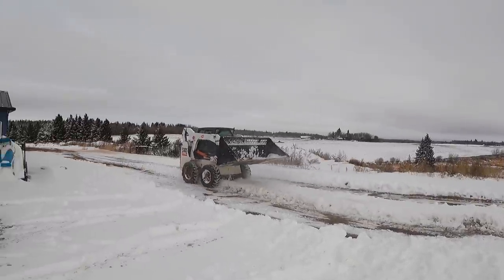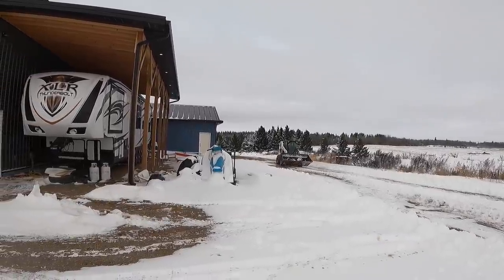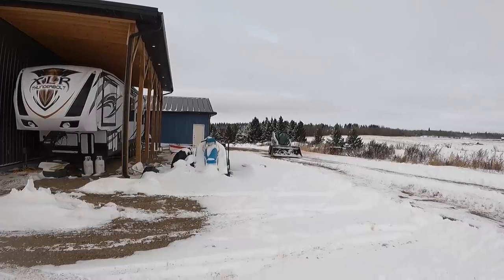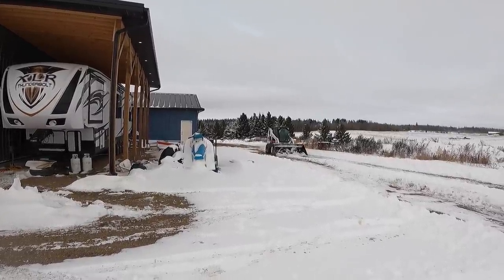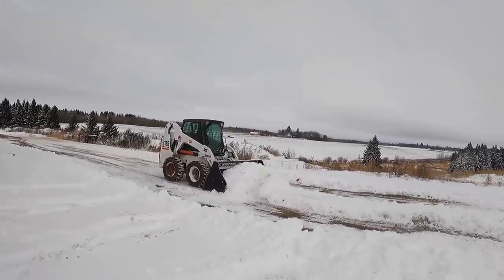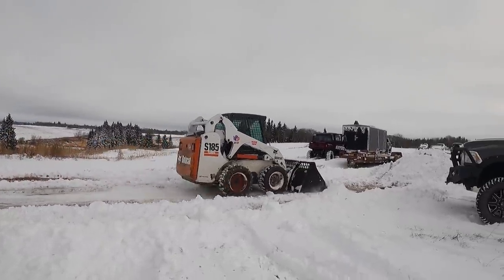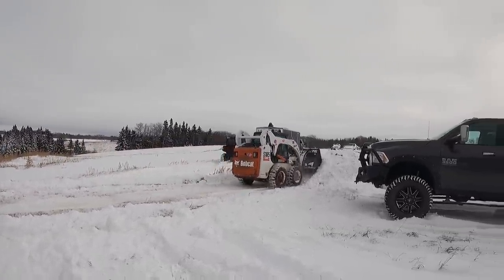Bobcat for sale! It can really push snow and it has a VP sticker and a war sticker. You know what it doesn't have? An officer sticker. No fun extra horsepower for this guy.